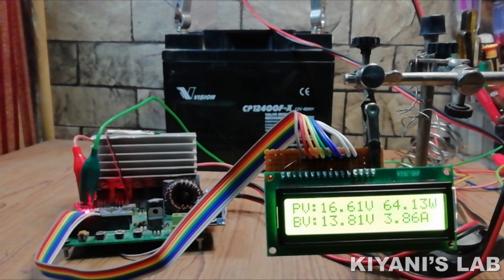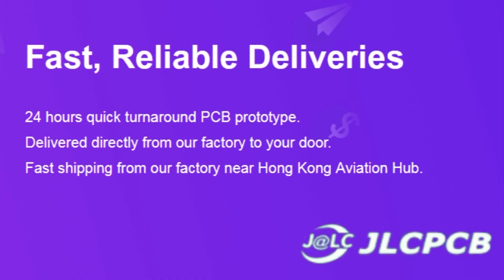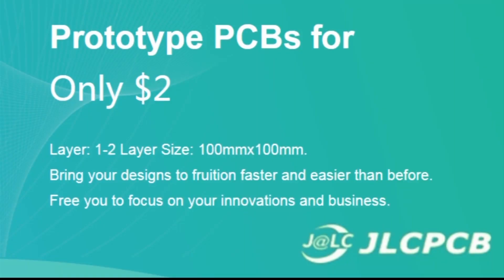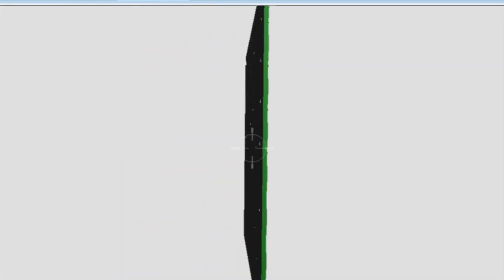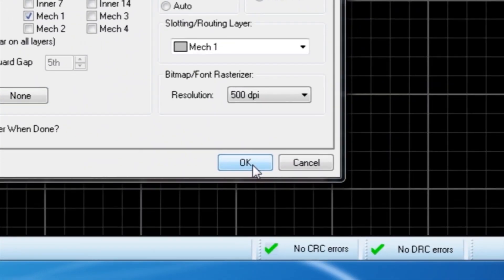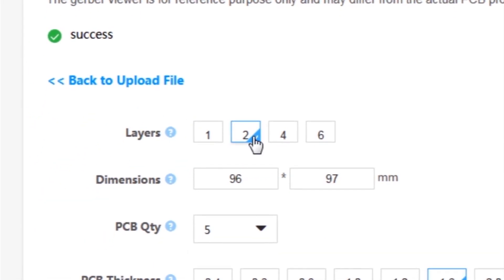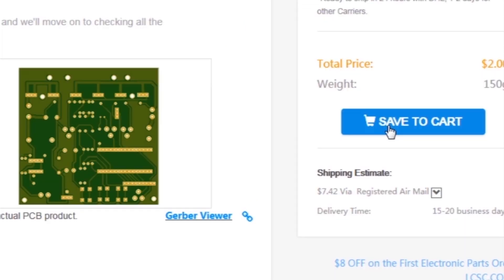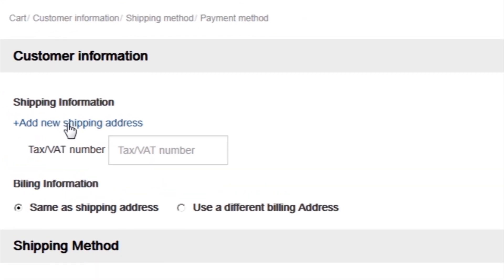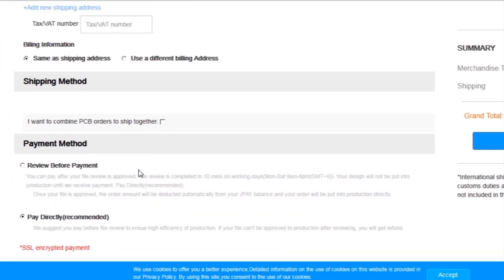So without further ado let's start this video. This video is sponsored by JLCPCB, which is one of the largest PCB manufacturing companies in China. First I created the schematic diagram of the project, then I created the PCB layout and generated Gerber files and uploaded them to the JLCPCB website. After that I selected all the required parameters such as dimension, quantity, color and a few more options, then clicked on save to cart and checkout securely, added my shipping address and selected my desired shipping and payment method.